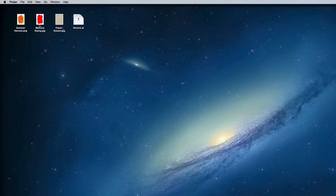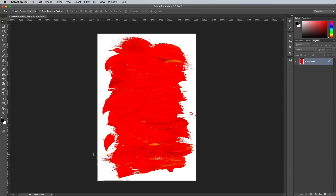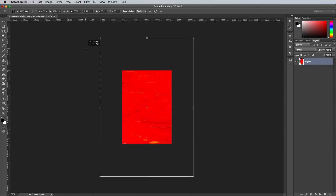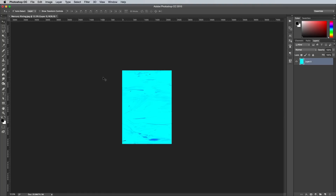Begin by opening up the red texture named Mercury Rising in Photoshop. Double click the background layer to make it editable, then press CMD T to transform. Scale up the texture while holding the ALT and SHIFT keys until the painted area fills the entire canvas. Hit CMD I to invert this layer to switch the red colour into a bright blue, or alternatively a colour overlay layer style could be used to specify an exact colour.